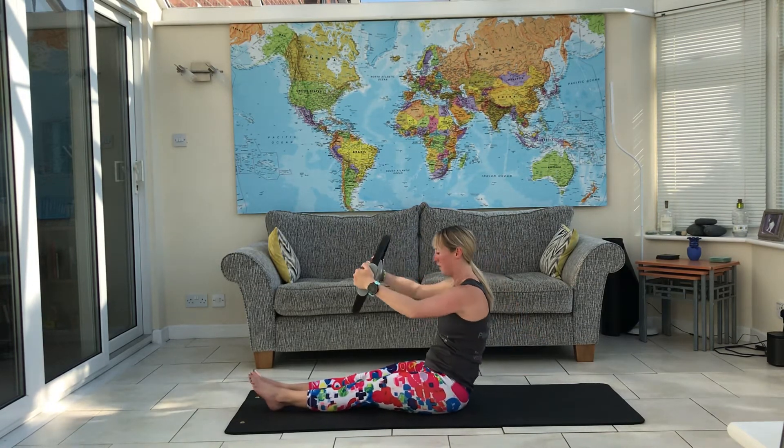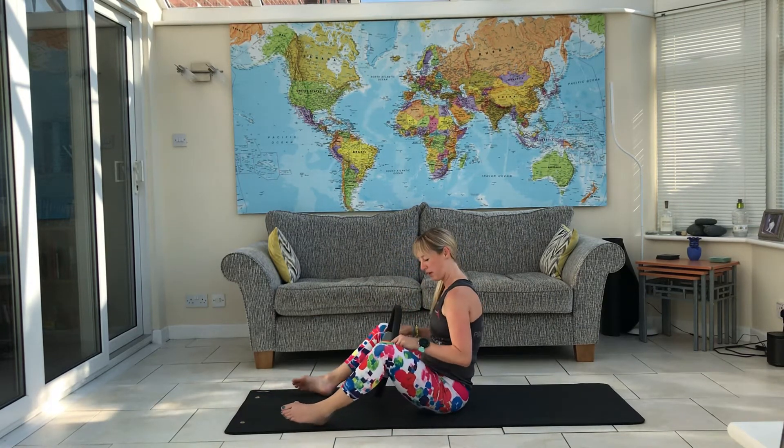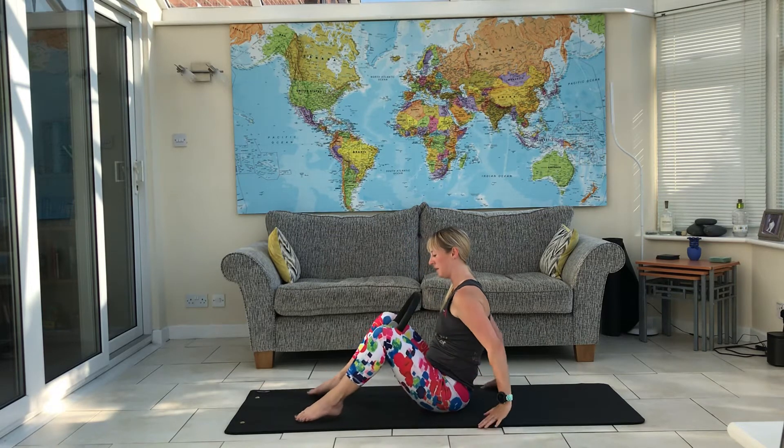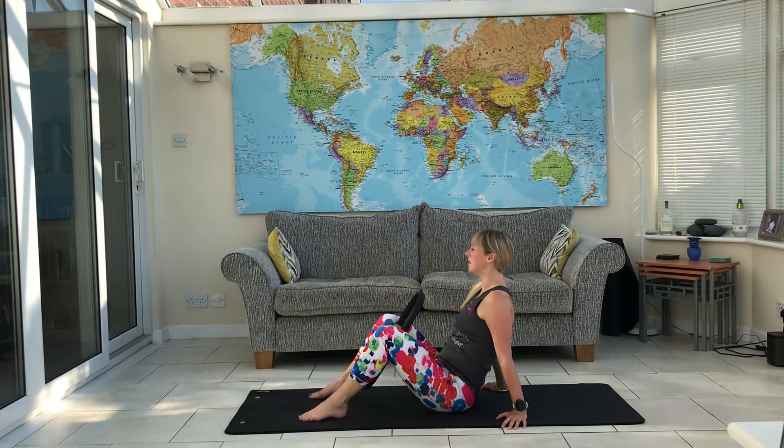Come forwards and relax. Put the ring between your knees. You can either have hands behind or hands off the floor. Squeeze with the knees and lift it into those inner thighs.